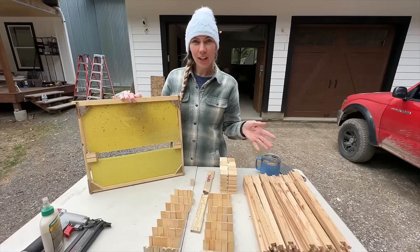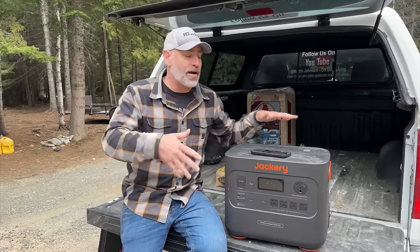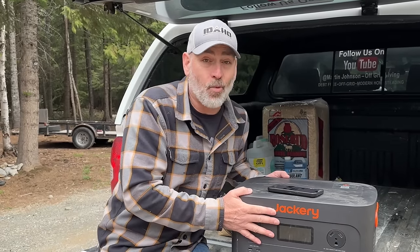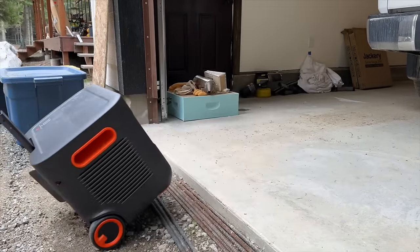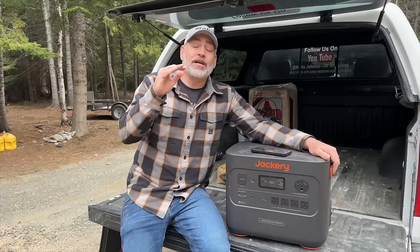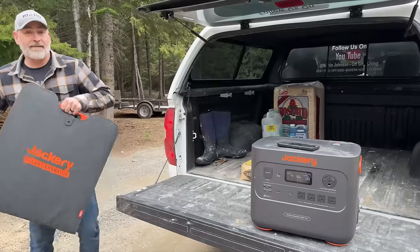Yesterday we got all of our parts cut, so today we get to assemble them. Before we start, I want to take three minutes to tell you about the sponsor of today's video — it's Jackery. This is a Jackery Explorer 3000 Pro. You saw us using it yesterday to run our table saw and chop saw — we used it all day long and still have plenty of power left. It has a 3,024 watt-hour battery, can produce up to 3,000 watts, has a portable suitcase design with wheels, and can operate all the way down to negative four degrees Fahrenheit.